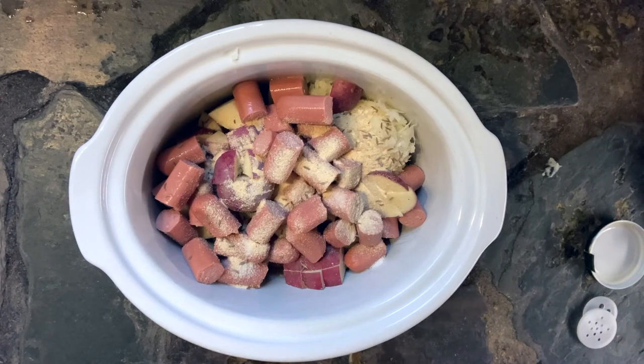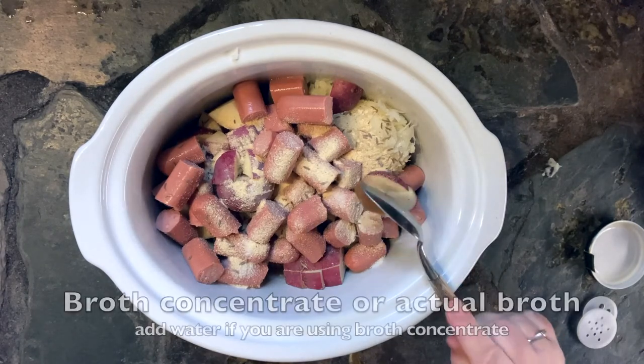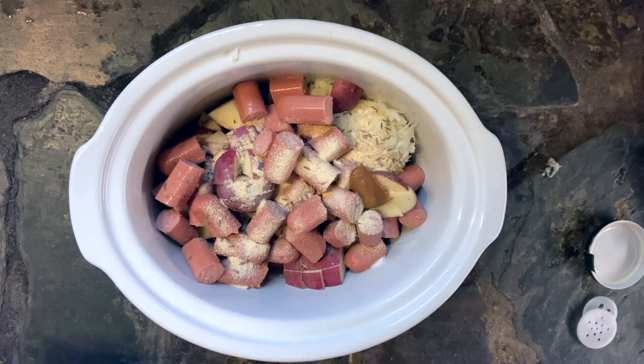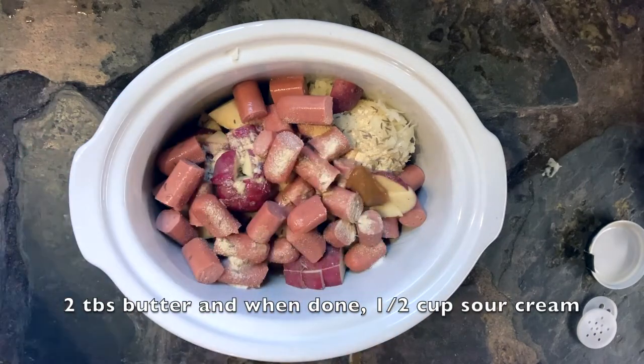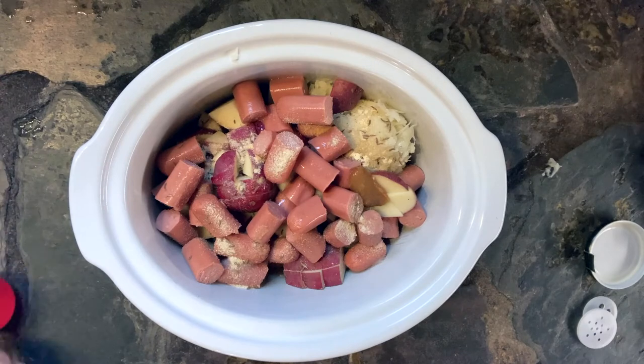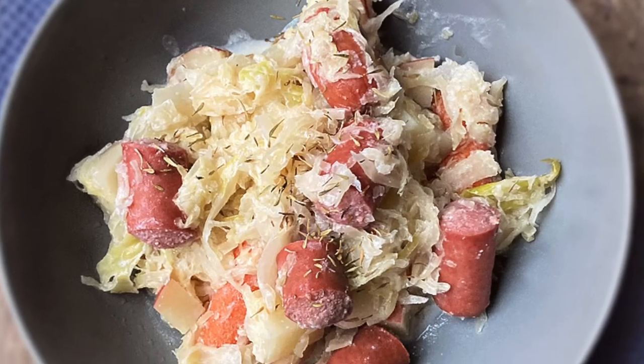Anyway, if you are a sauerkraut lover, this is a really good recipe. When it's all done, you're gonna add half a cup of sour cream and mix it all up and let it heat up. And that's it! I hope you'll join me on loavesanddishes.net for lots of other great recipes. You take care and enjoy — bye bye!